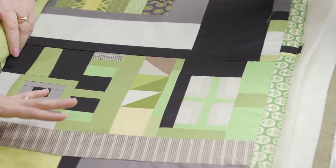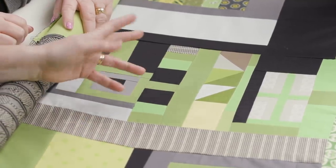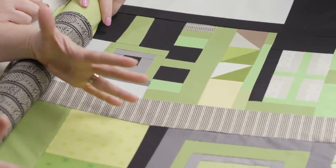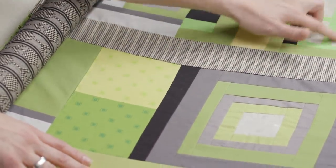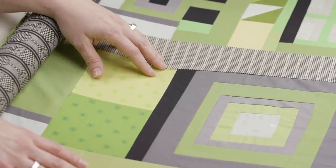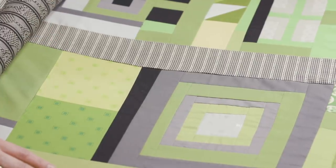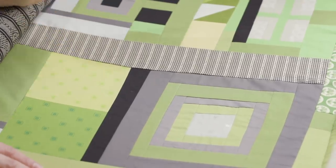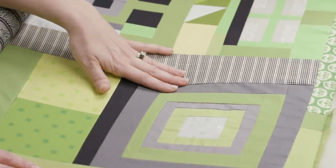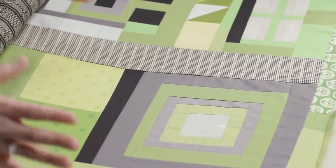This is a project I actually started last year; it was a challenge from my local guild. We were given a block each month to make traditional blocks like courthouse steps, log cabin, plus signs, crosses. We chose our own fabrics, but we had an extra kicker: we were challenged to do this entire thing not using rotary cutters — to use scissors. We were striving to open up creativity and look at quilting from a different perspective.